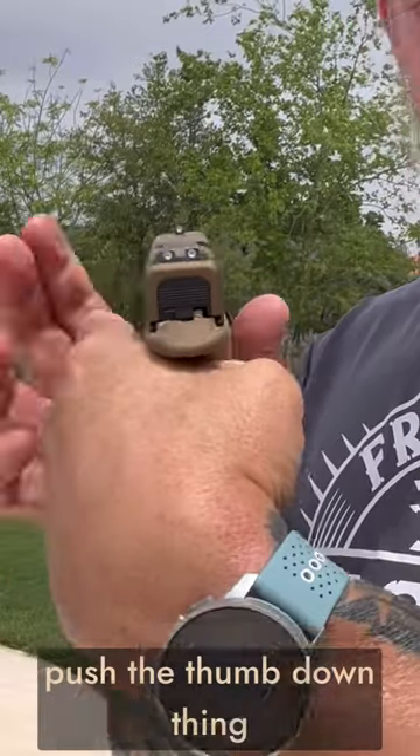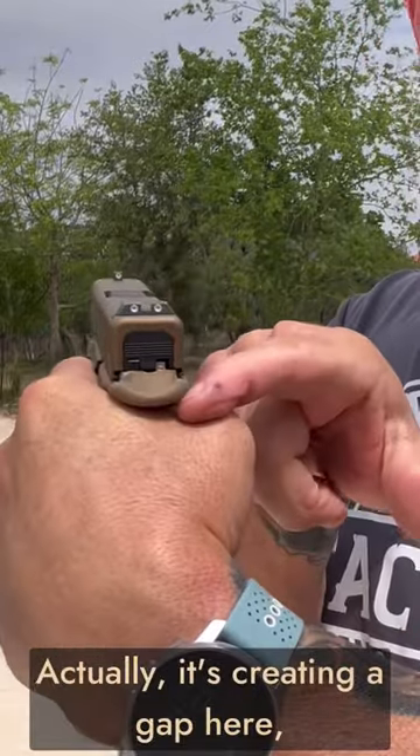Let's talk about your strong hand grip. High and tight into the beaver tail — we want to lift the thumb up. A lot of people want to push the thumb down thinking it's helping manage recoil. Actually, it's creating a gap here, which is increasing your recoil.